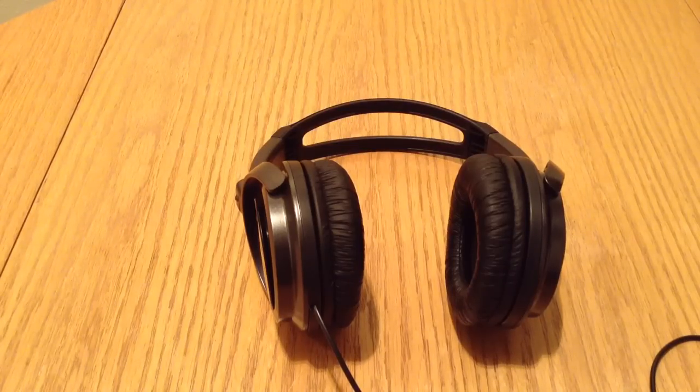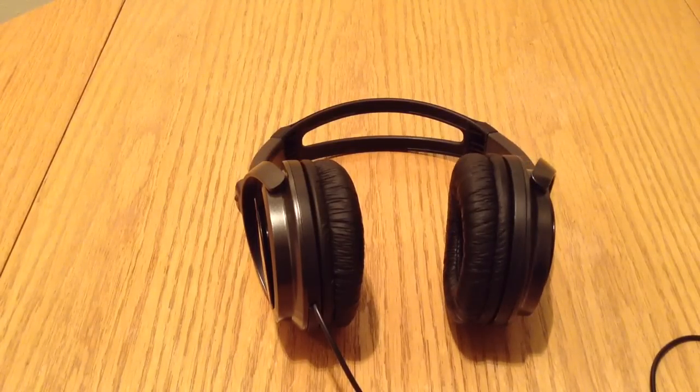What's up YouTube? It's Demand7431 coming back with another video, and today is going to be the review of the JVC Extra Bass Headphones. If you guys haven't checked the unboxing of those headphones, just check my channel and look for the JVC Extra Bass Headphones Unboxing, so you can see what the packaging and everything looks like. But this video is just going to be all about the review and what I think about the headphones.